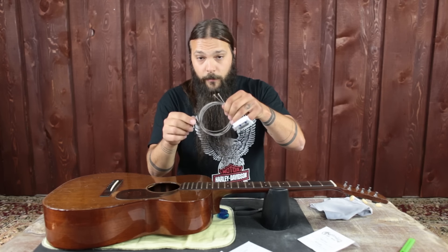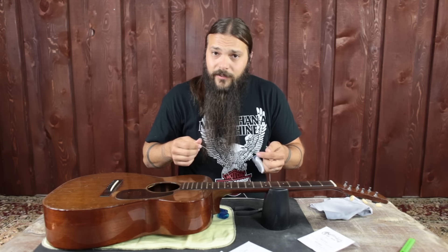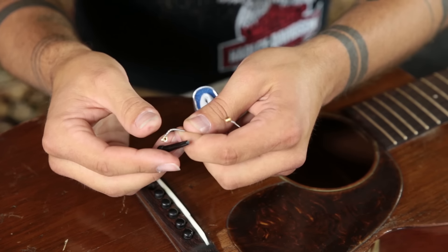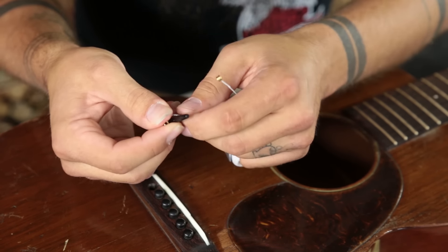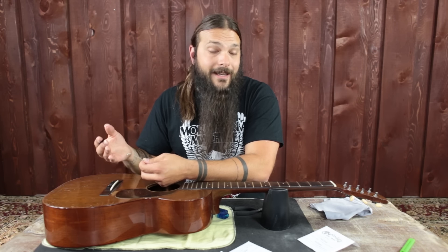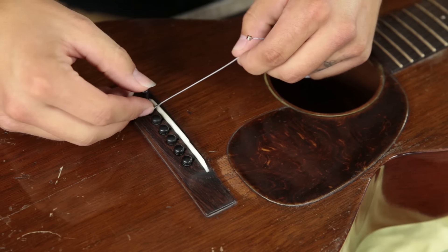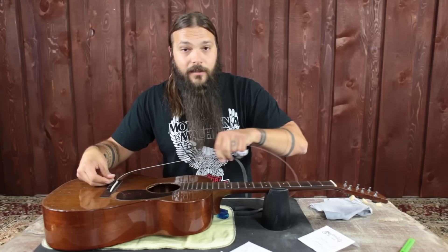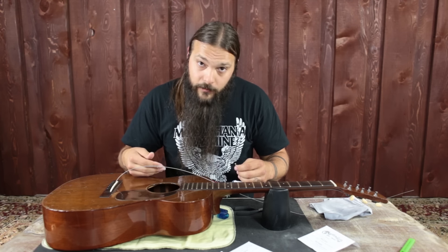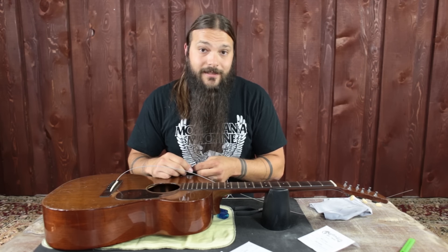I usually hold the ball end of the string and uncoil it away from me. Starting with the low E string, I take the bridge pin out, and with my thumb I hold the ball end against the bridge pin and put a little bend in the string. This helps the ball end sit better against the bridge plate inside the guitar. Place the ball end inside the hole and push it down with the bridge pin. It can be a little sticky, but don't force it — if it's not going in smoothly, take it back out and try again. Repeat that same process on all the strings.